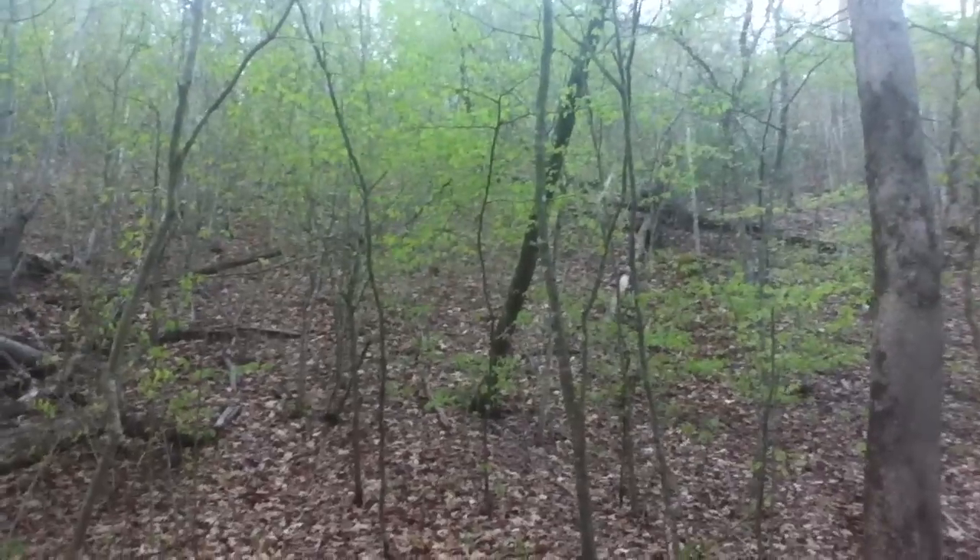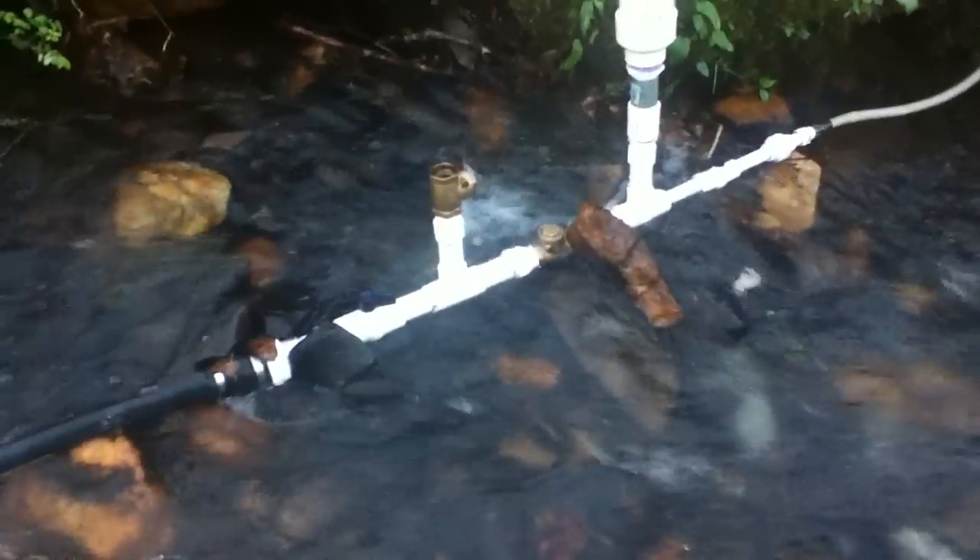That is a hydraulic ram pump. It is pushing somewhere around a gallon every two minutes or so, up 30 feet of incline. Pretty impressive. Thank you.